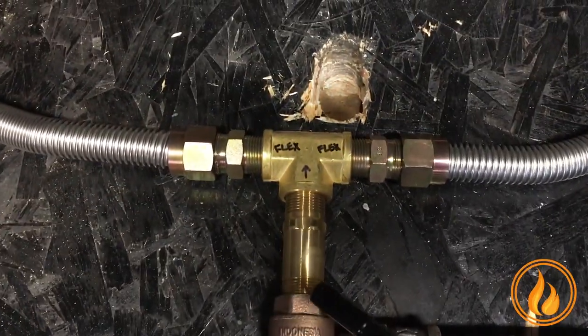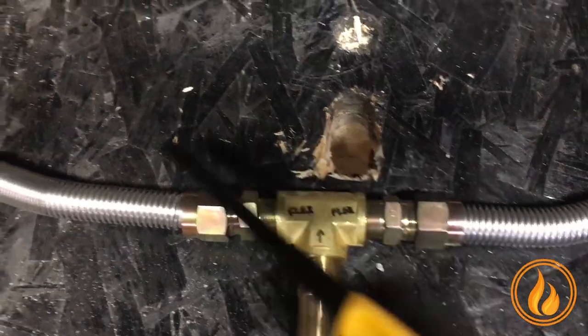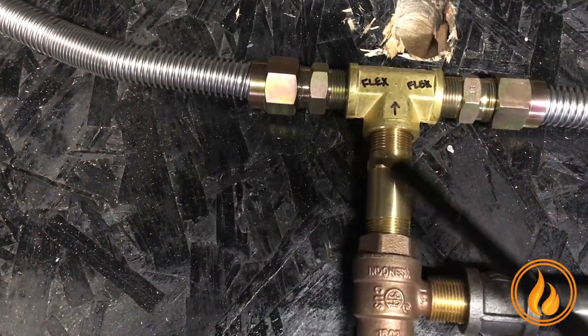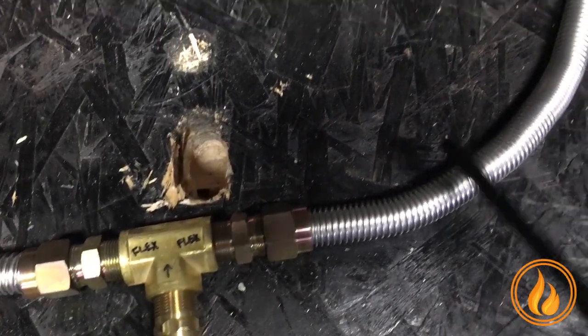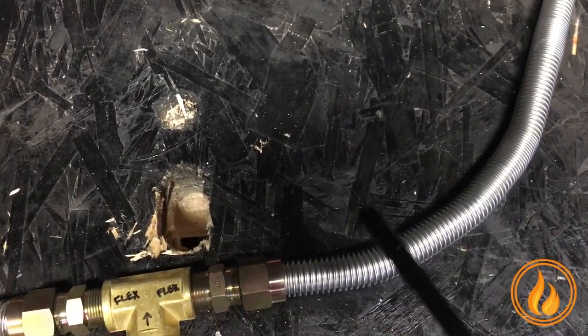As we go out of the key valve, these parts are included — six in total. This is a three-quarter nipple going into a T, and each one of these is a three-quarter, 36-inch long, stainless steel, whistle-free flex line.